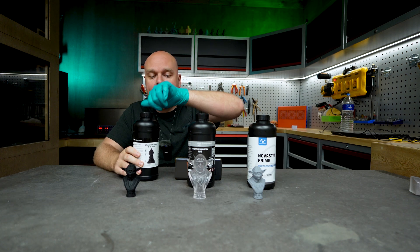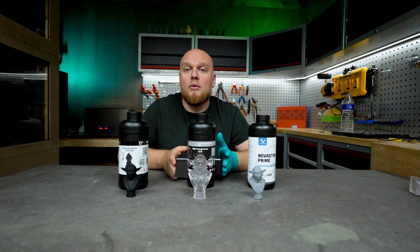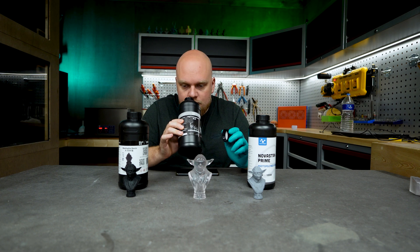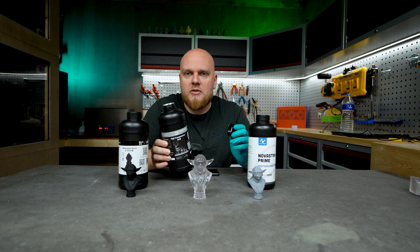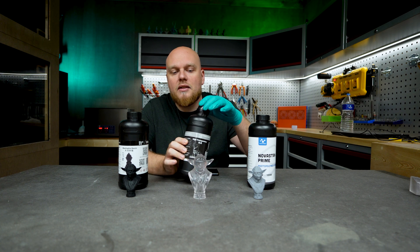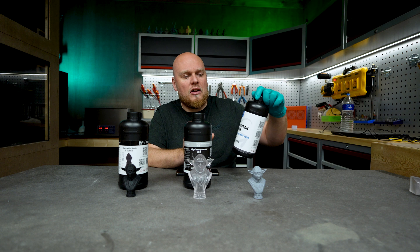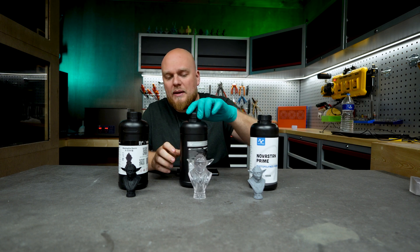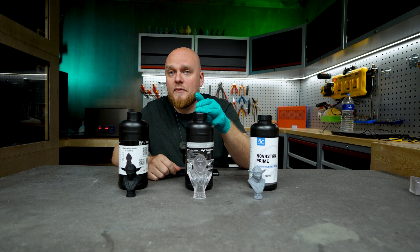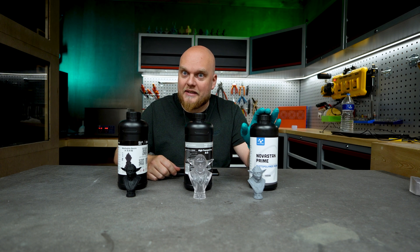Quick smell test: the water washable is very resin-y, smells like other water washables — somewhere in between, not great, not bad. The high transparency is incredibly soft-smelling — I really have to try to smell something. This is the best smelling resin I've ever tested in the gauntlet. The Prime is definitely very stinky, smelling a lot like the Anycubic Eco, which also smells really bad. So first place for smell: high transparency. The Prime is the worst smelling of the three.